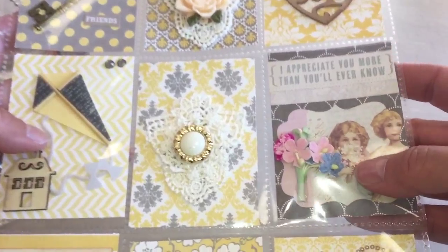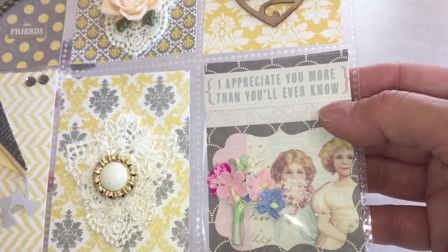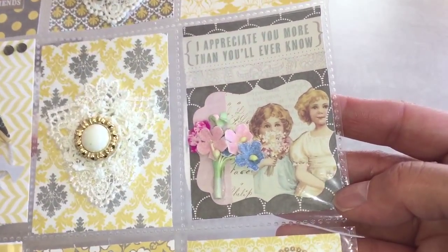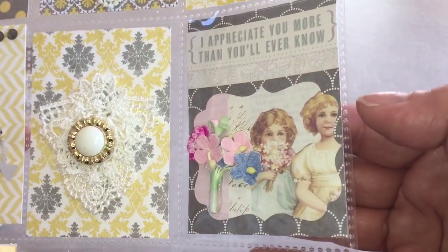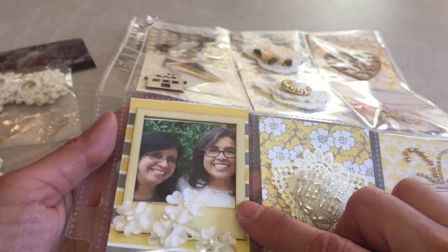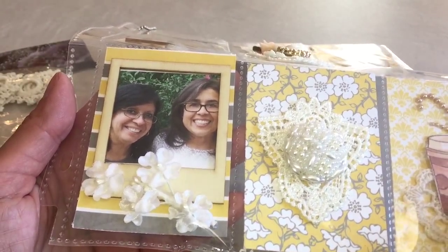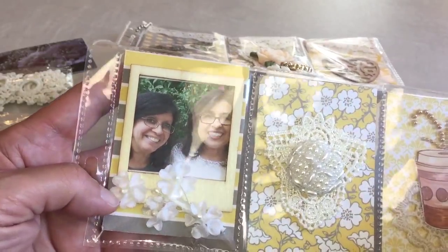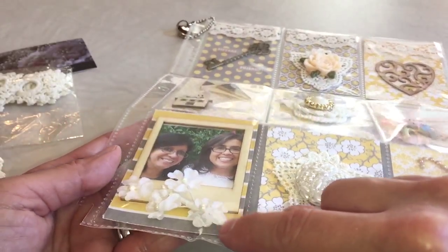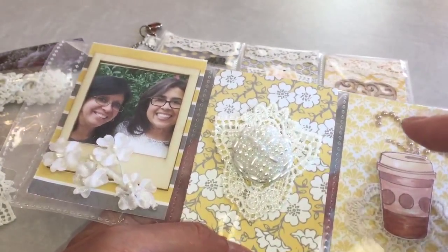I think it came out really cute! This piece I picked up at the convention when I went with Yvonne in June — it says 'I appreciate you more than you'll ever know,' and that is so true. She's an inspiration to me; she's my youngest sister but truly an inspiration. I also used the flowers here. And here's a picture of Yvonne and I from just a couple weeks ago when she came over and we scrapbooked and talked — we had so much fun. Then I put a piece of trim and the spray right here on the bottom.